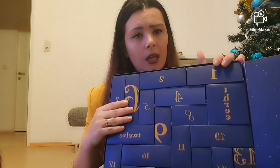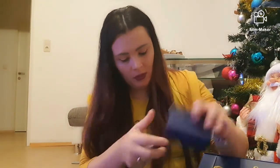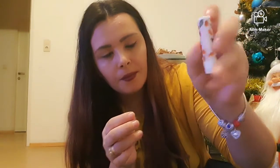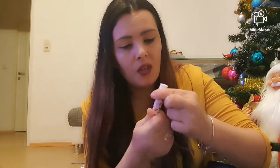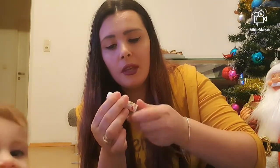O să trecem la numărul 6. Mă scuzați, dar sunt și cu Sara aici și mie este puțin greu. Numărul 6 conține un lip balm. Să știți că eu folosesc foarte, foarte des. Nu are niciun miros, dar este binevenit.